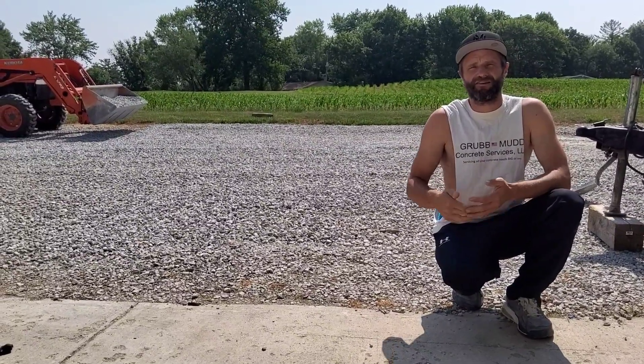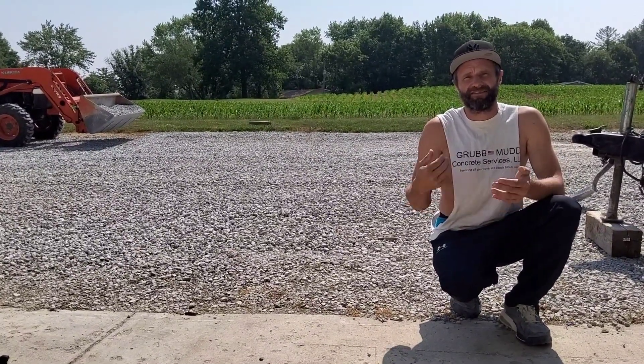What's up? This is Bobby Grubb with Grubb Mug Concrete. Welcome back to Grubb Mug, Get It Out the Mug Concrete Show.